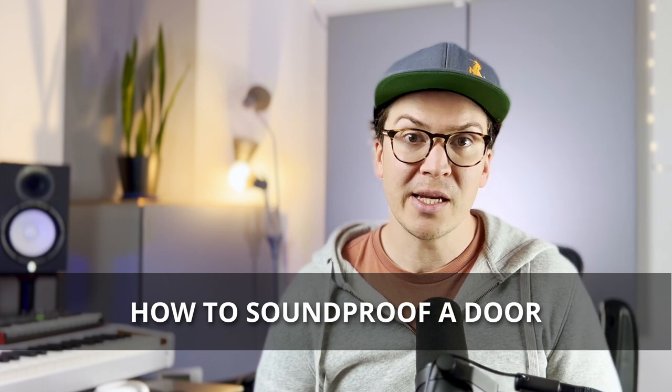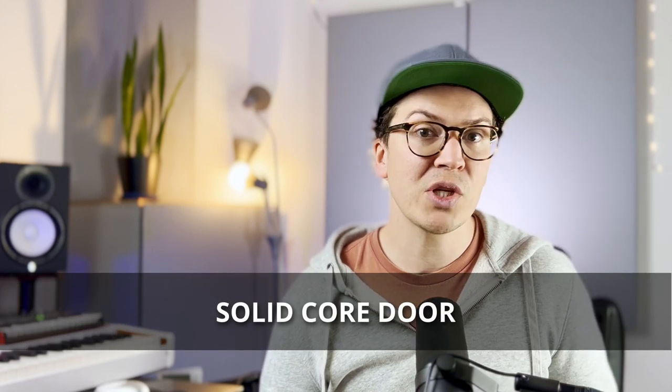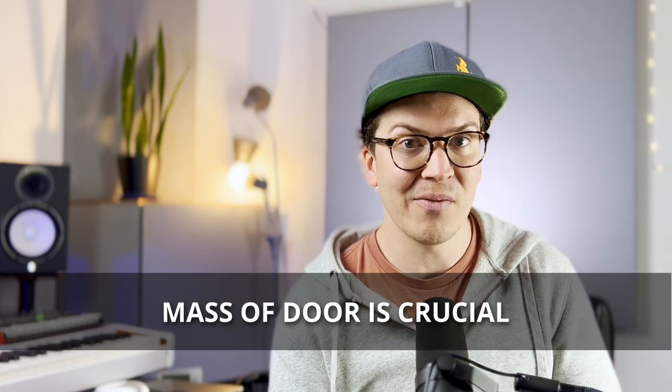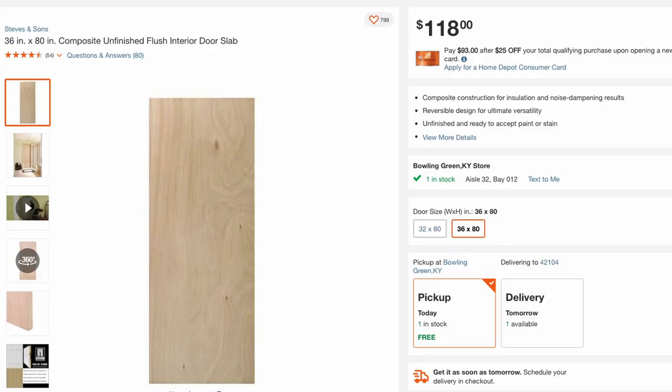The first thing you're going to need is a solid core door. This is usually something you will not have, so you're probably going to have to replace your door. You can tell if a door is hollow core by just tapping on it and hearing how it reverberates. A solid core door is a solid piece of wood with no hollow inside, and it's very important that you get that because you need the mass. You can get one at any big box home retail store like Home Depot, and it's roughly $118.